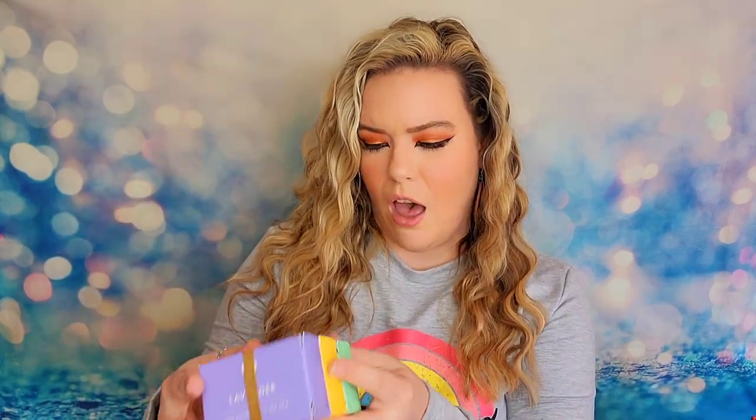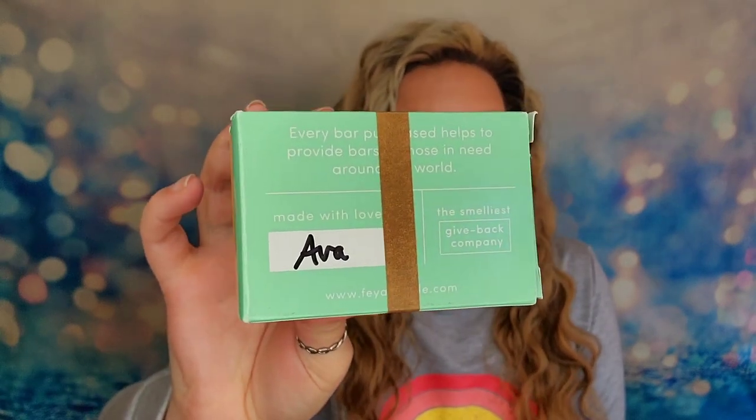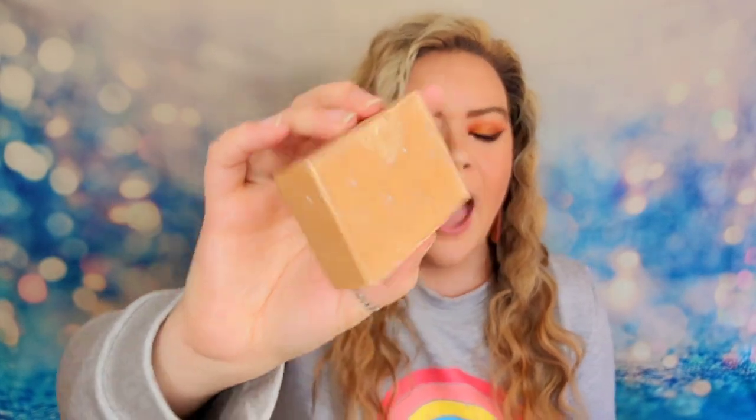I also have a box of three bars of soap from the Faye company. It says every bar purchased helps to provide bars to those in need around the world — they're handmade and they actually sign every box with the person who made it. The scents include lavender and lemon. They're handmade bars and all three different scents are counted as one item.